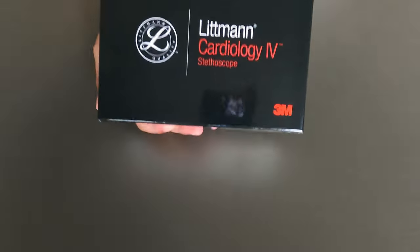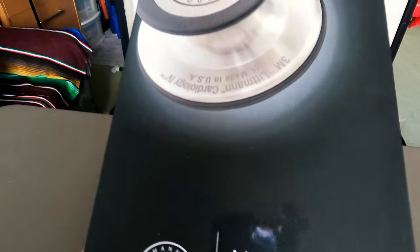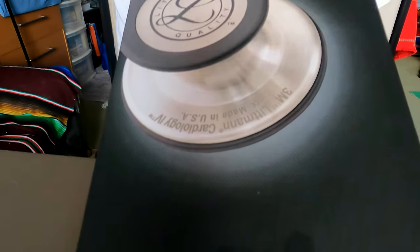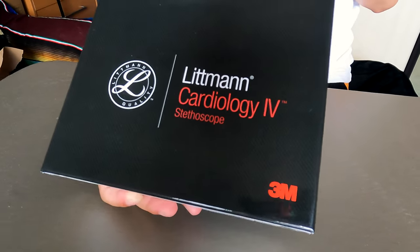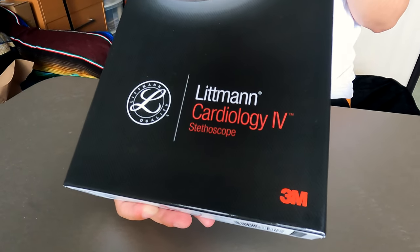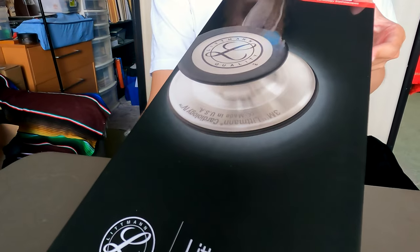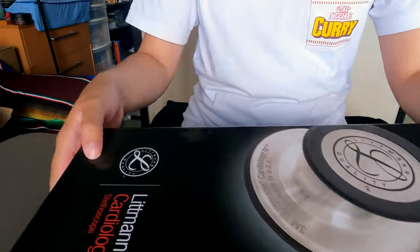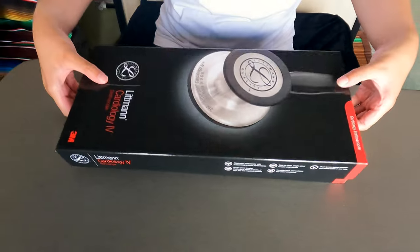This is an amazing glossy box that my stethoscope came in. I actually got the Littmann Cardiology 4 version, which was the one recommended by the Medical Students Association at the university I'll be attending. Without any further delay, let's open up and see what's inside this lovely looking box.